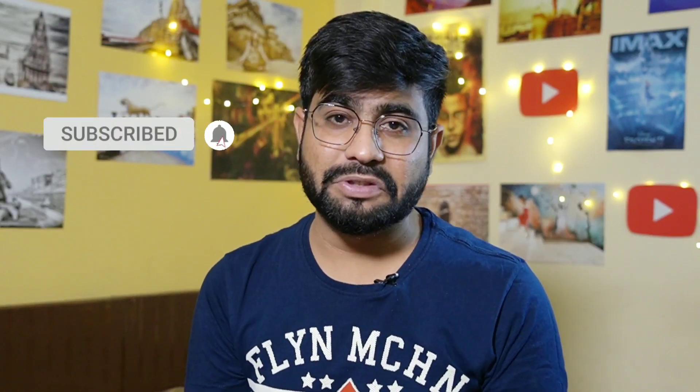So I will also tell you that when you take a camera for the first time, how to set it up. Before starting, don't forget to subscribe to my channel and follow me on Instagram and Facebook. Let's get started.